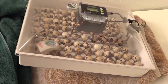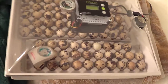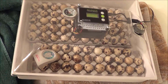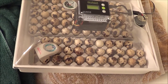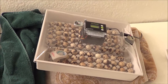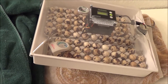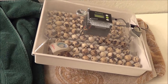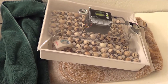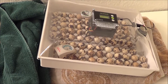Hi folks, John with RaisingQuail.net. I'm going to be doing an experiment with my next hatch and I thought I'd share it with you guys. It'll probably be a two-part video — I'm only three days away from lockdown here so I really won't have results for a few days. I've been using this incubator for about a year and a half and I've had some decent hatch rates, nothing incredible — I think I can do better.